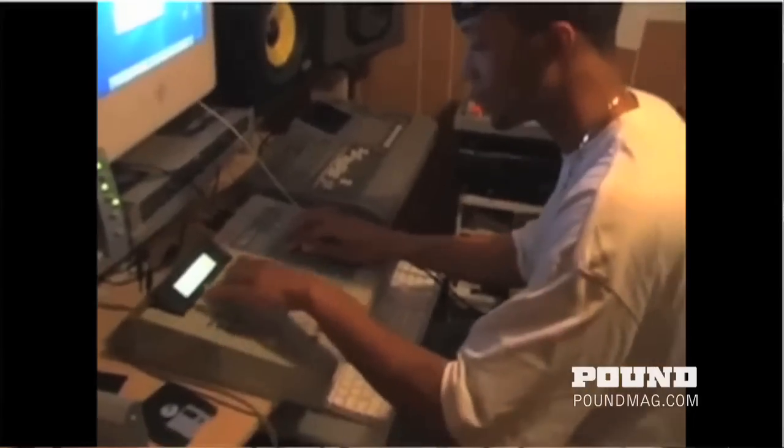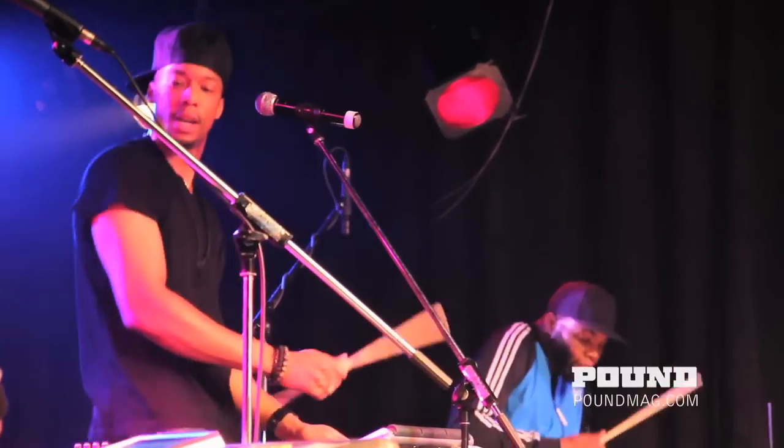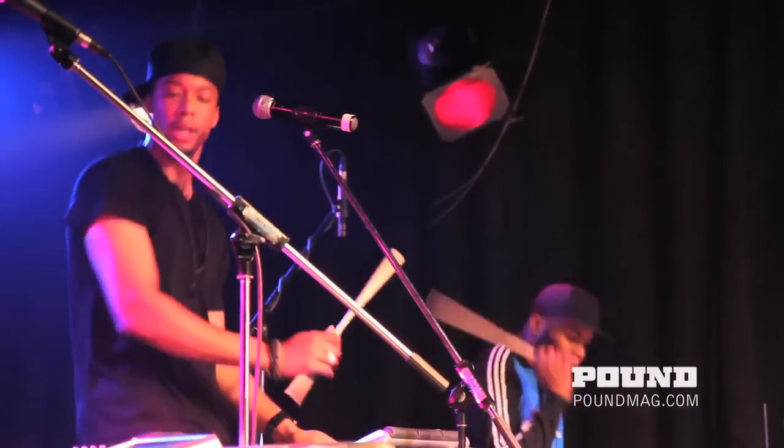I remember the first night I got the MPC — I figured out how to use it, I was working on it. I can't remember the exact joint I sampled, but it was a while ago. I remember the early joints I was sampling — a lot of cats did this and probably still do — sampling a lot of open Dilla drums or Dilla beat CDs. I didn't have any drums so I had to get them from there, and then eventually I learned how to make my own drums.